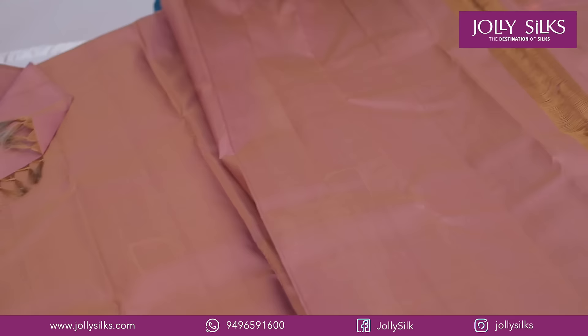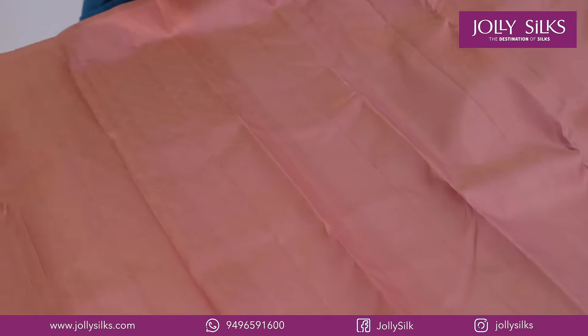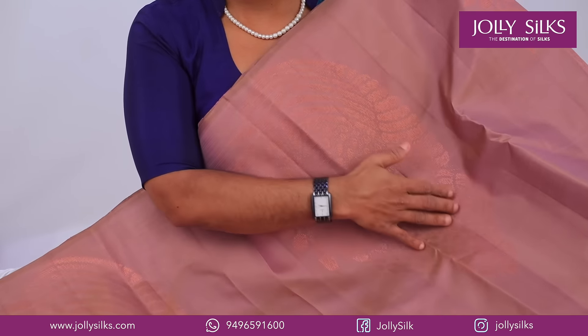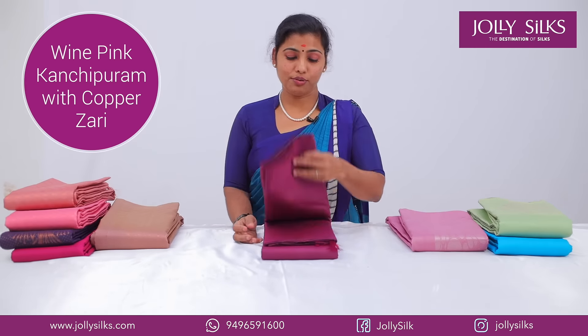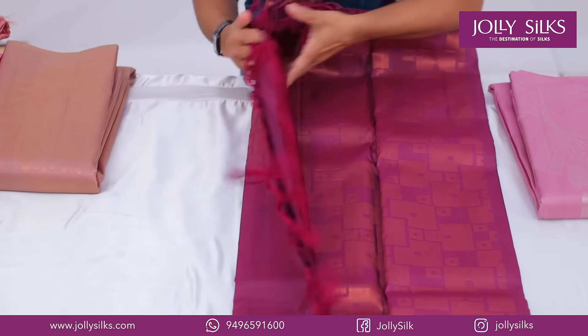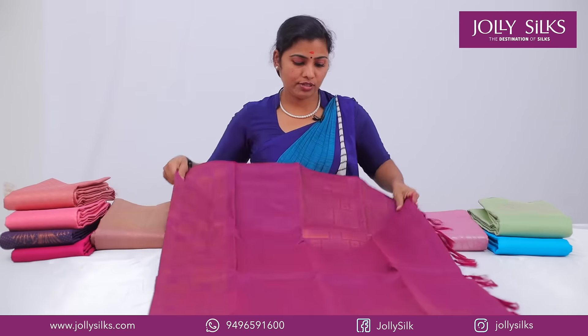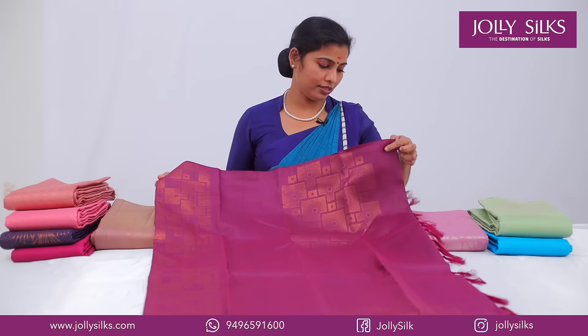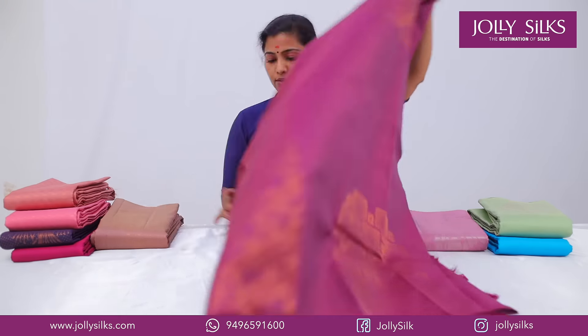This is a very heavy zari. This is a plain blouse. This is a very nice zari. Next, we will see a dark wine color. This is a beautiful zari. This is a copper zari. This is the white coat.